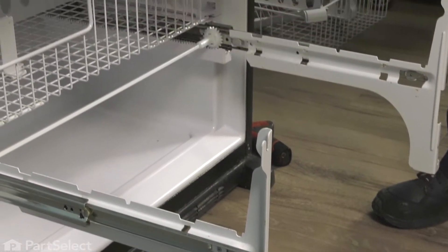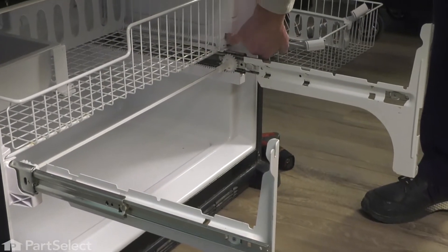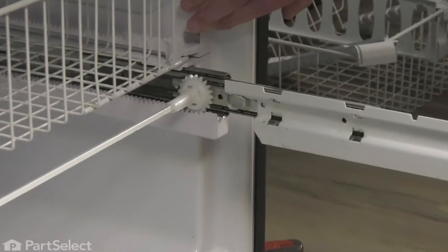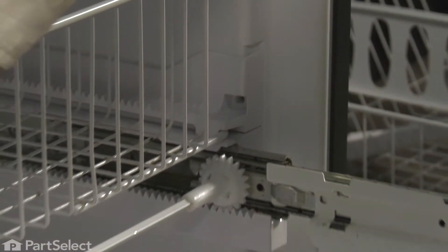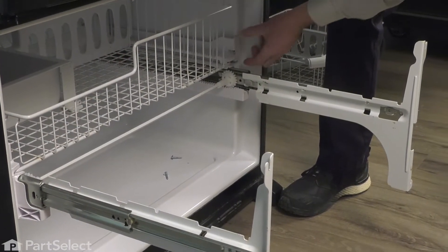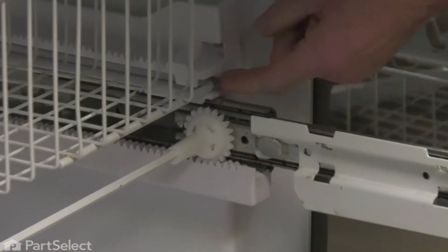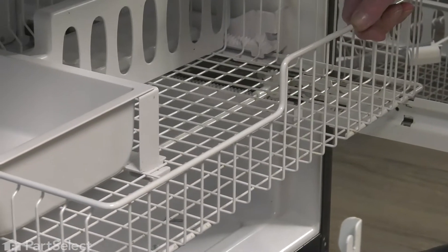We'll also want to remove the upper basket. To do so, you'll want to remove the screws that secure that upper track on both sides. These are quarter-inch hex head screws. With the screw removed, we're able to flex that track just enough to allow it to lift up on both sides. Then pull that basket completely forward.